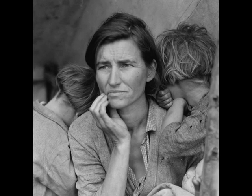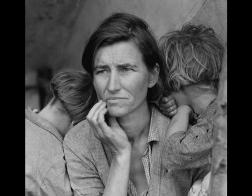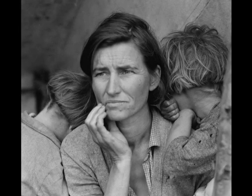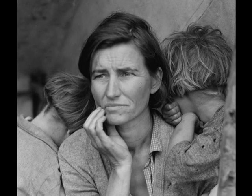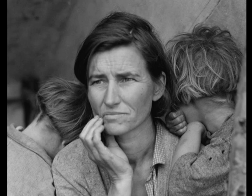Welcome to the Dragon Library. Today we will be telling you about a great piece of art, one that has become a symbol of the Great Depression, a time that was harsh for every citizen in America. This piece is called Migrant Mother by Dorothea Lange.